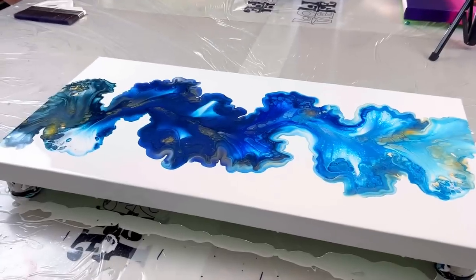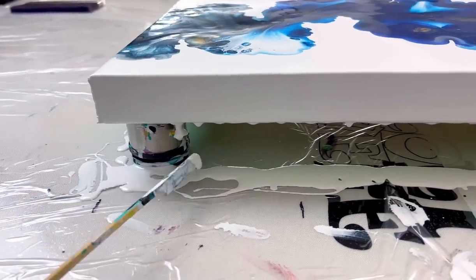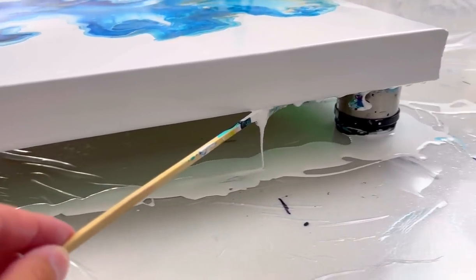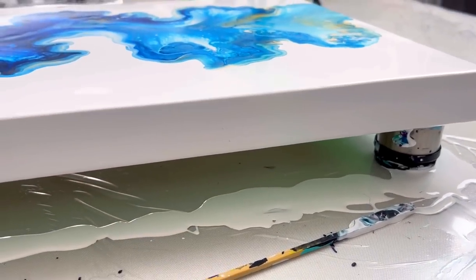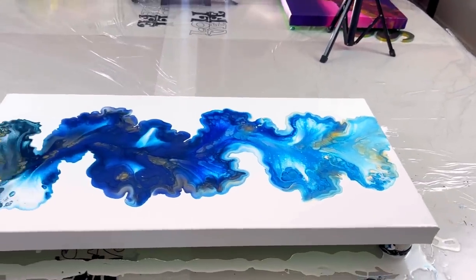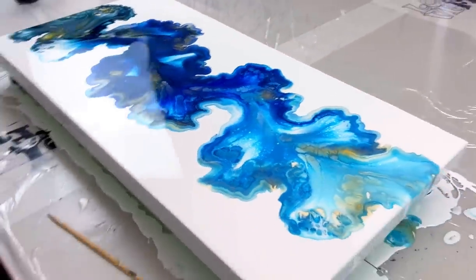Alright everybody, so before we get to the close-up, don't forget to take your stick and scrape those drips. There's something here I'm going to have to fix — looks like some blue paint. Let me show you first the way I... of course I have my light on, so that doesn't help. Let me turn that off on this side and come back.